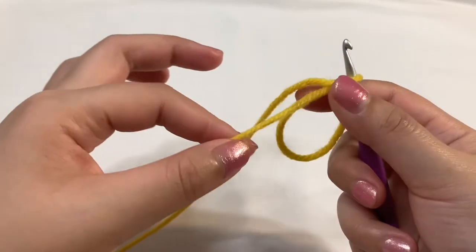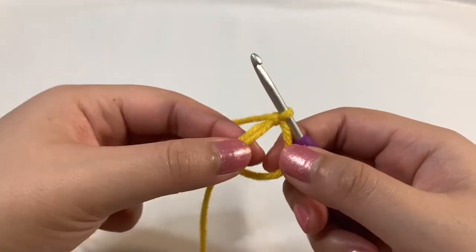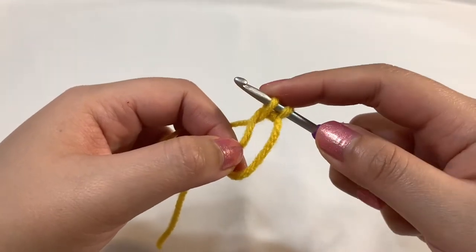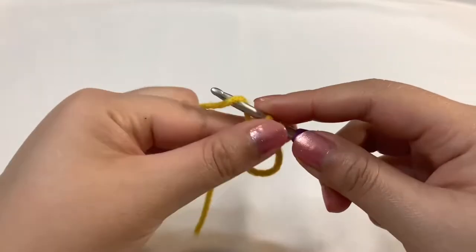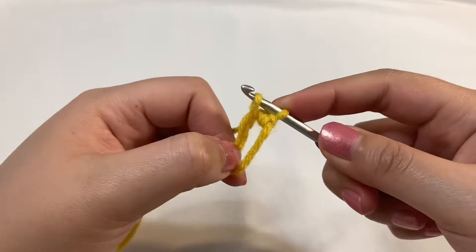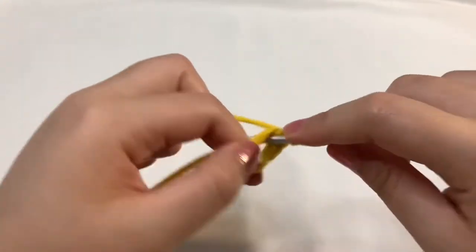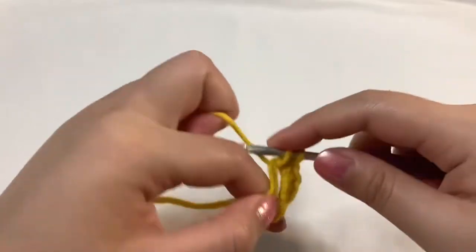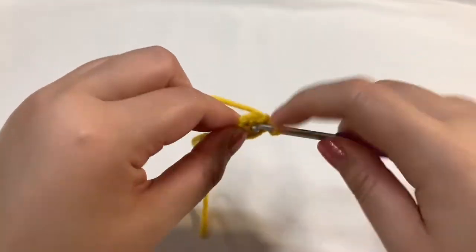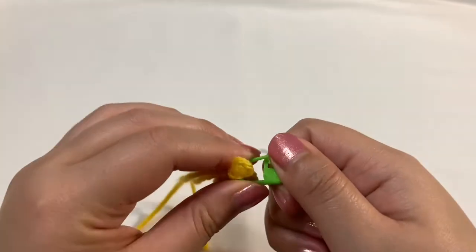Before we get started, I like to pull on this yarn to make the ring a little bit smaller because I prefer to work into a tighter space — it's just easier to have control. Now let's single crochet six times into our circle. Take your crochet hook, go inside your circle, grab that yarn and pull it through. I'm going to move a little bit faster in this video because it's kind of a repeat. Yarn over and pull through your two loops — that's a single crochet. So: one, two, three, four, five, and on my sixth one I like to close up the circle and then do my last single crochet. That's the end of round one.